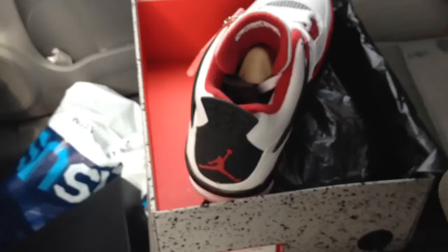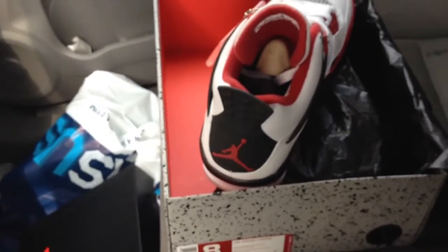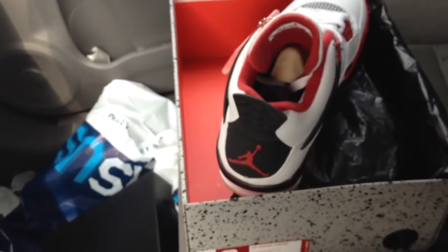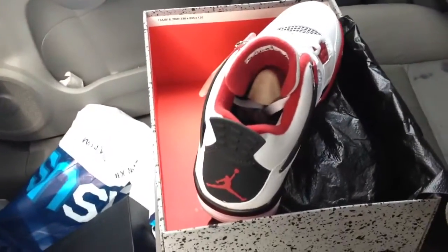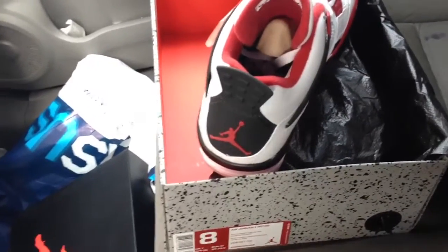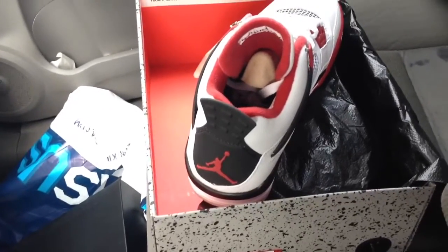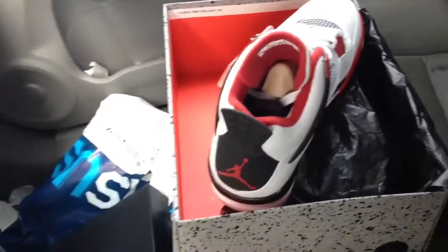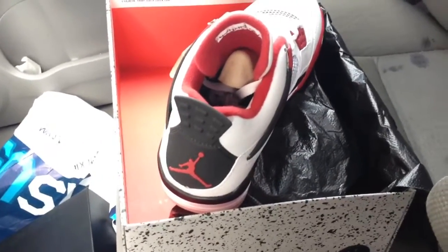Unlike the 3s, which were superb — you got the nice wrapping, the nice box, it felt good — in this case the 4s kind of failed. I don't have the Force Military Blues, but I'd guess they're the same quality. Jordan Brand has tended to diminish in what they do; I guess they're becoming cheaper.